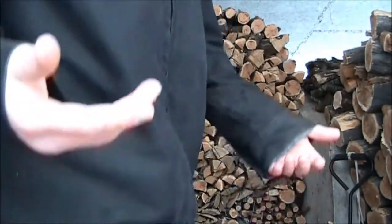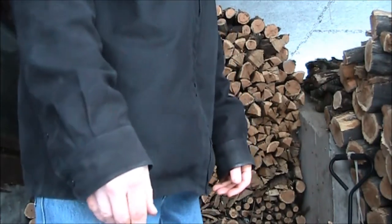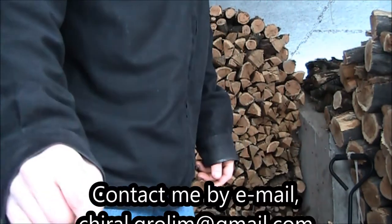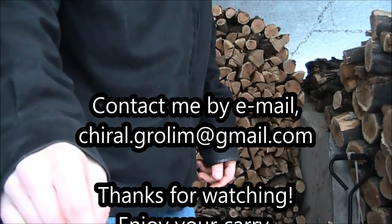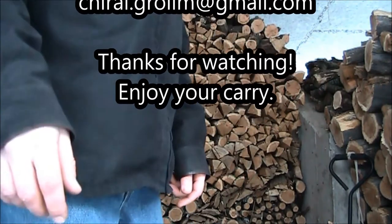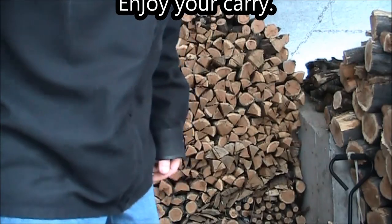If you have any questions or comments about the Universal Kydex sheath extension, my contact information should be in the details attached to this video. You can also find me on Blade Forums — my user handle there is Chiral.Grolim, that's C-H-I-R-A-L dot G-R-O-L-I-M — Chiral.Grolim on Blade Forums. Get in touch with me and we'll see what we can hook you up with. Thanks for watching.